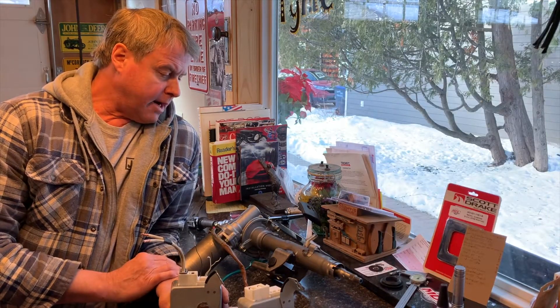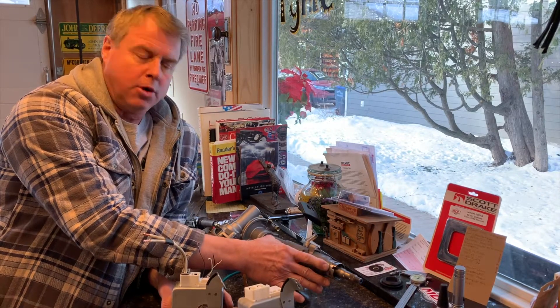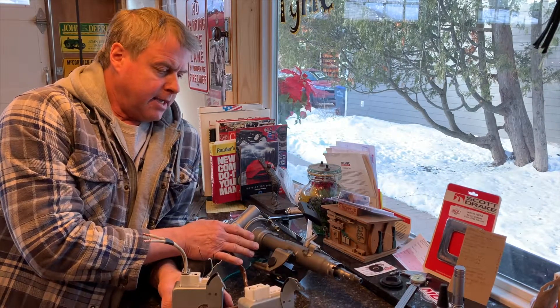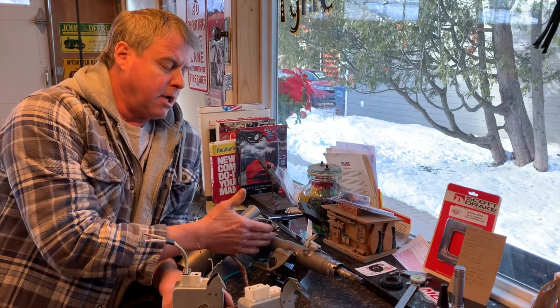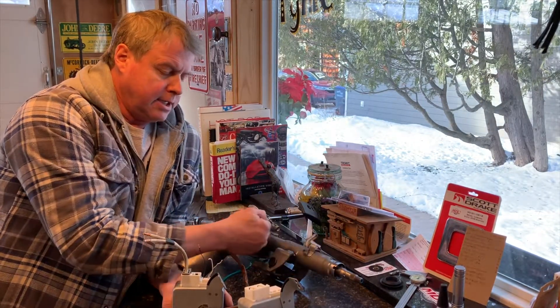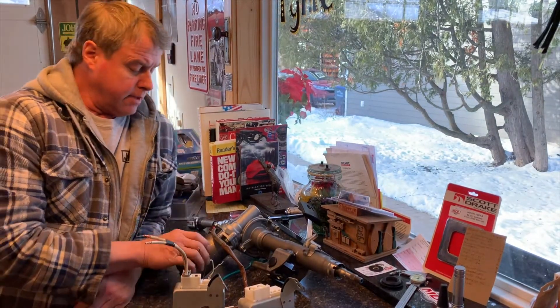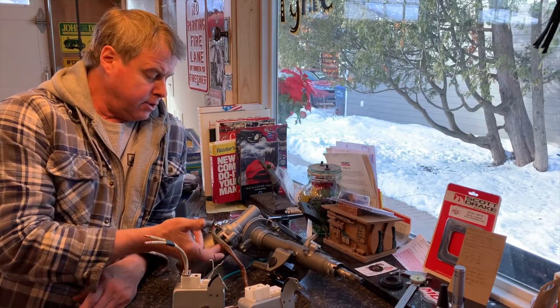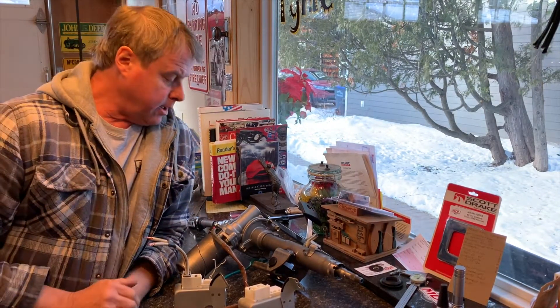My friend Len, a retired auto body man, explained to me how this is a collapsible column. He says sometimes when you have a car with a blown airbag the column can be collapsed too - it's got pinch points and it slides down, so a little extra safety. I found you can flip this motor 180 degrees with these two bolts and that hides the wire up above the column for how I installed it.